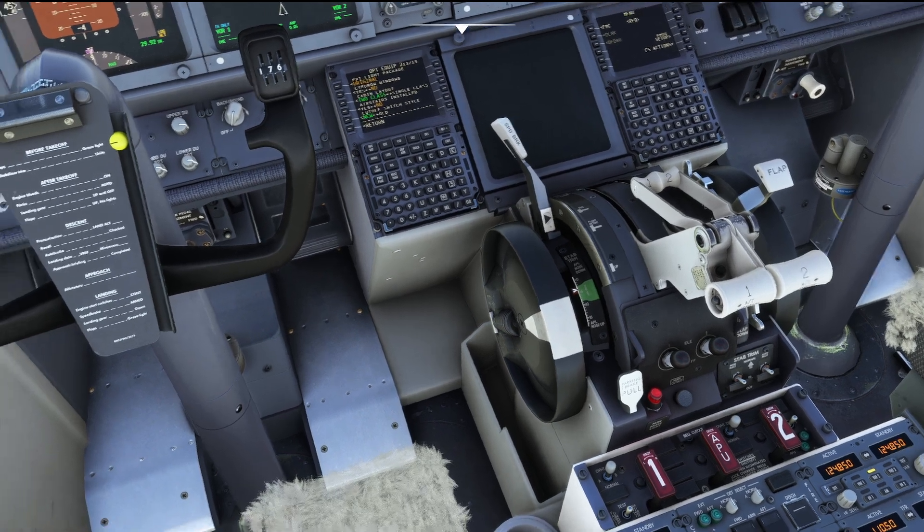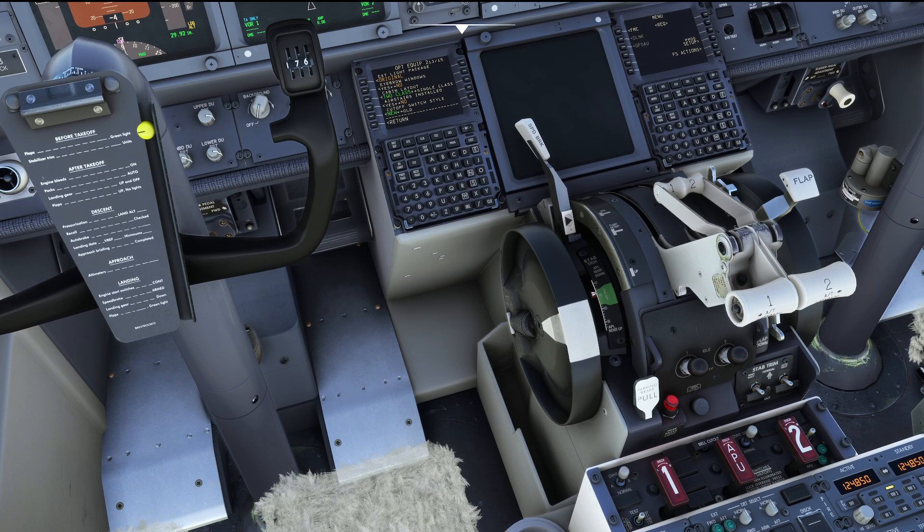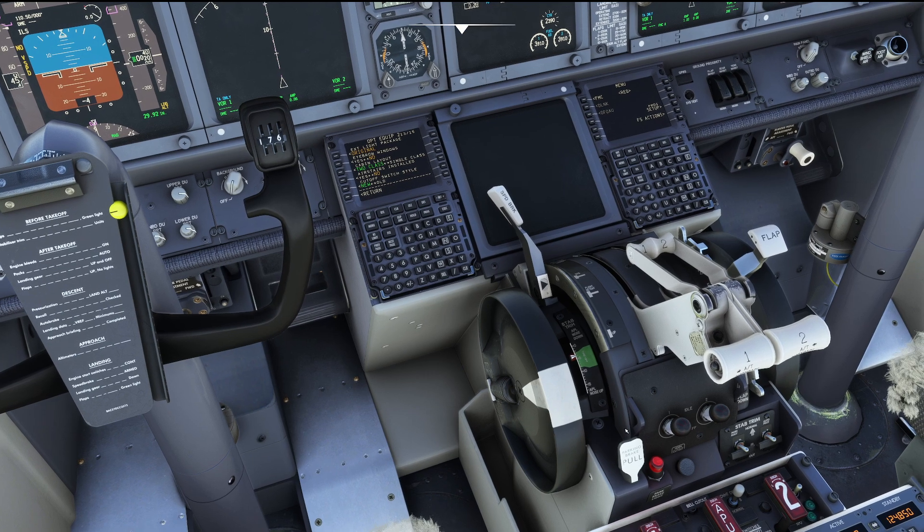So to release: press your brake pedals and once it's off you can release the pedals again. To set the park and brake again, press the pedals, pull the lever, and then you can let go of your pedals. The same applies to the keyboard or joystick assignment — as soon as the brake lever is set you can let go of the command, and your parking brake will stay on. Press it again for at least two seconds and your parking brake will release.